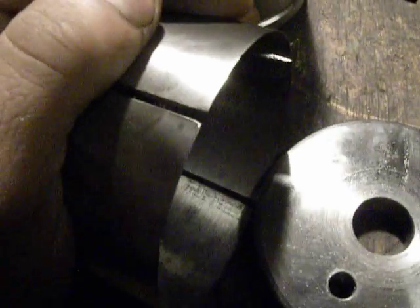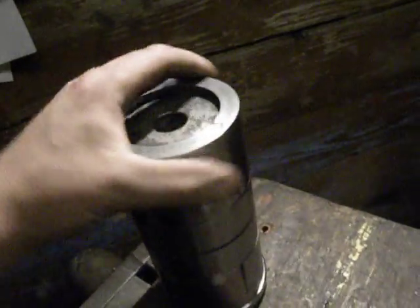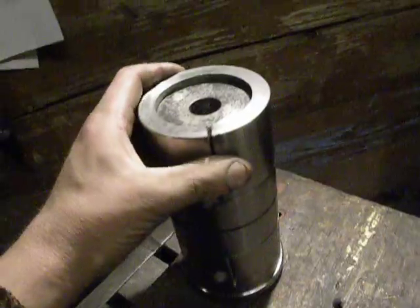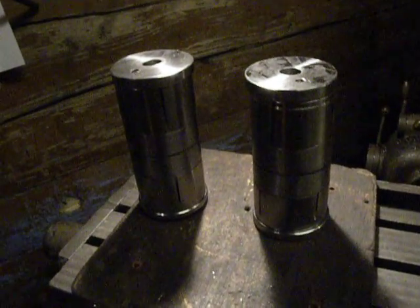This surface will be sliding on the bronze bushings. There is a split here because this expander — I can't push it together because it's very thick, but by screwing it, it will be set in place. Thanks for watching, good luck and have a nice day.